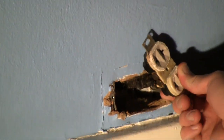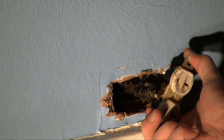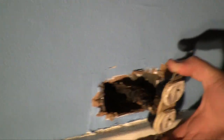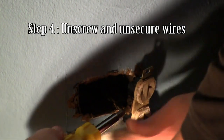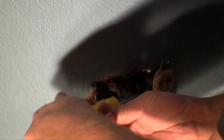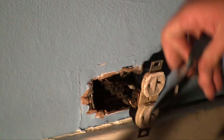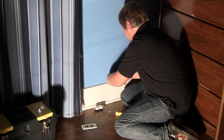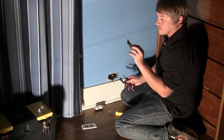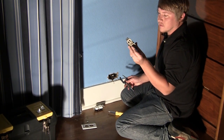Now we've got two screws on each side of the receptacle here holding our hot and our negative wiring. What we're going to do is loosen these up and bend the wiring out around it and take it off. Unscrew these here, and this wire should pull out — this is where the needle nose comes in handy. Now we've got that old one out. That was bad — very bad. Definitely outdated, at least 20 years.